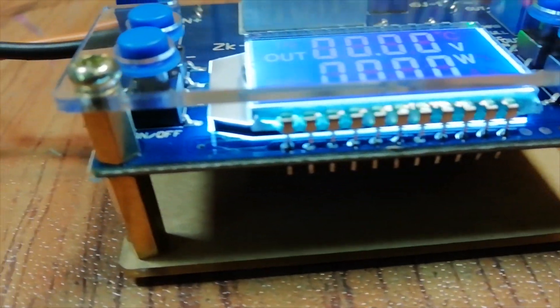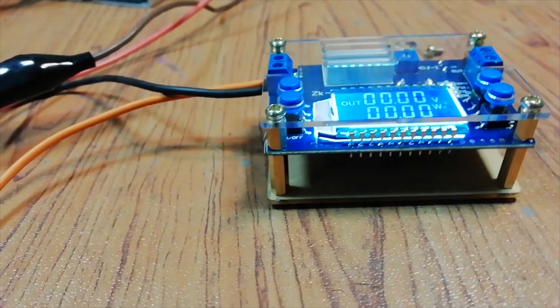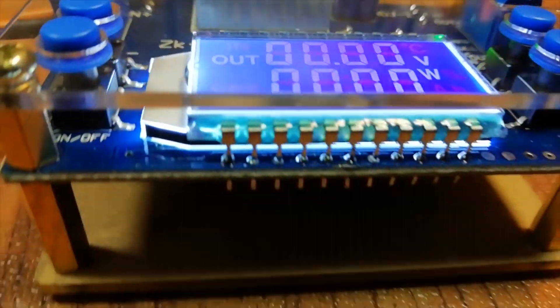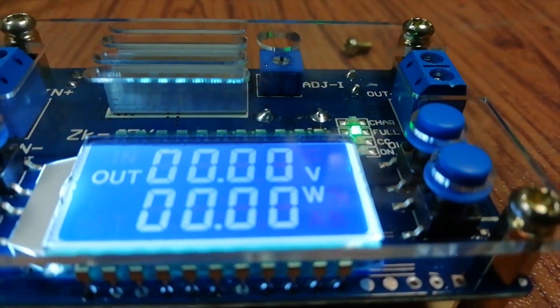Hi friends, in this video I'm gonna review a digital power supply module. This module has an LCD display and it shows both input and output voltage, current and power. So without further ado, let's start this video.